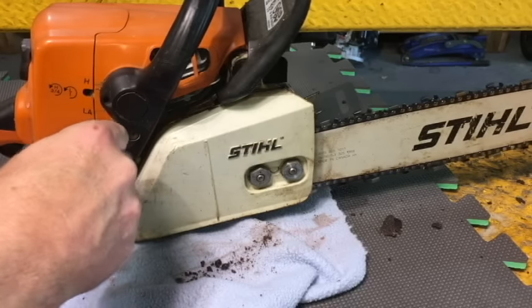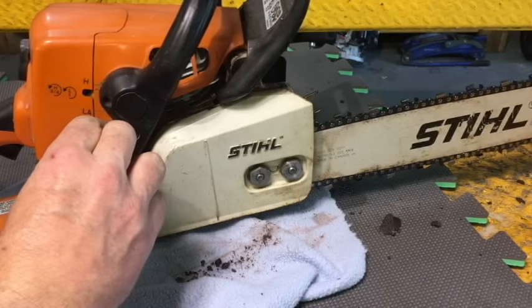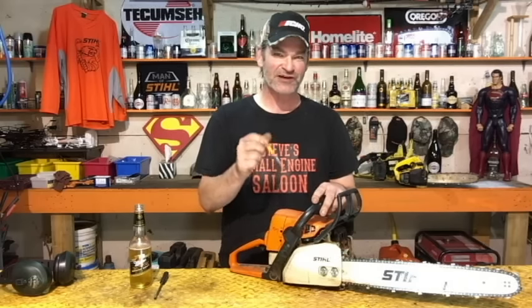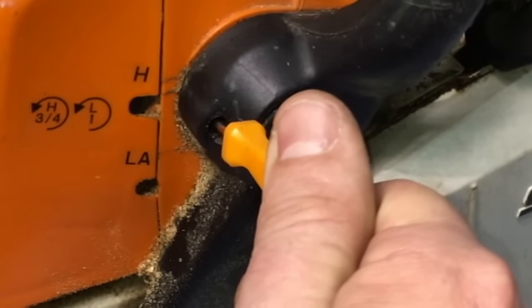The chain could still be moving after that adjustment — go back to your idle screw and turn it back down until the chain just stops moving. I'm going to switch to a close-up now so you can hear what that sounds like when I do it.